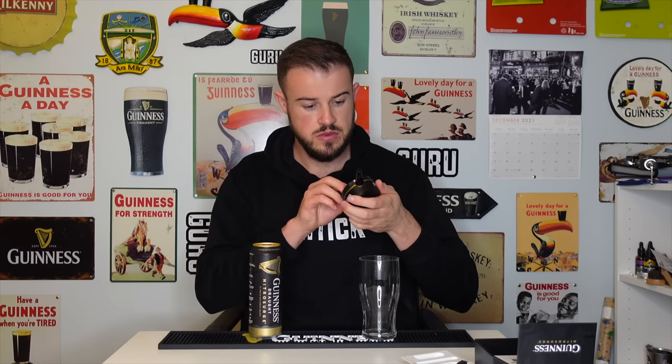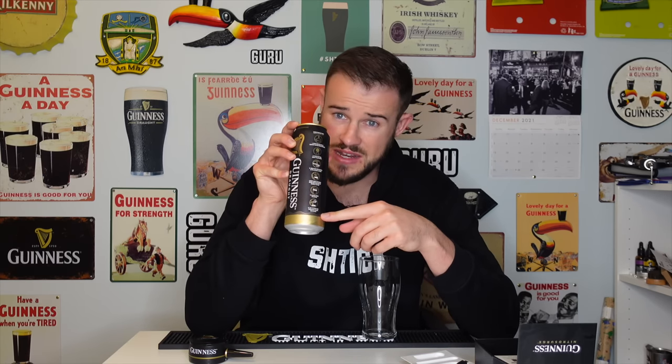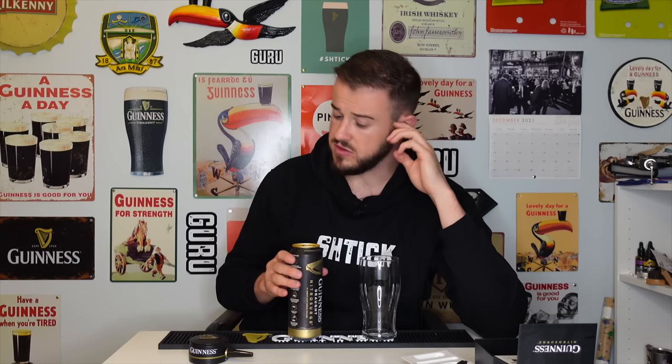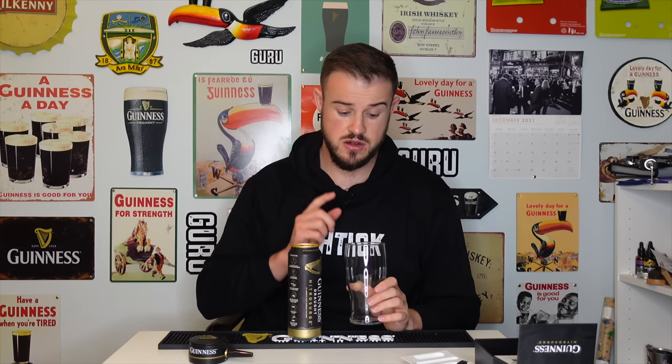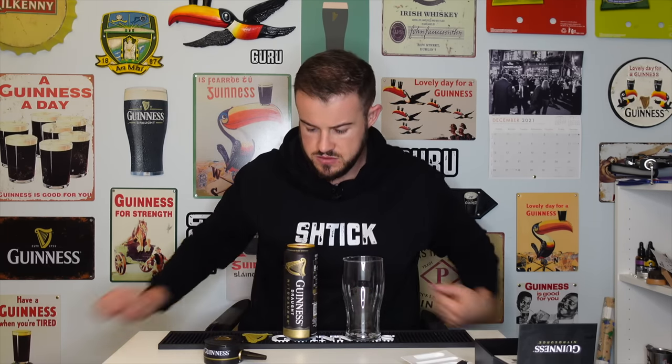It has a little lock and unlock mechanism, so you put it on and unlock it — very smart. They've also got special cans and a step-by-step guide down the side. The 558ml can is extremely unique — we all know a pint is 568ml, so I believe they made it that way so it fills up a pint glass. The big advantage the Nitro Surge has over a regular Guinness can is you get that beautiful dome on top.